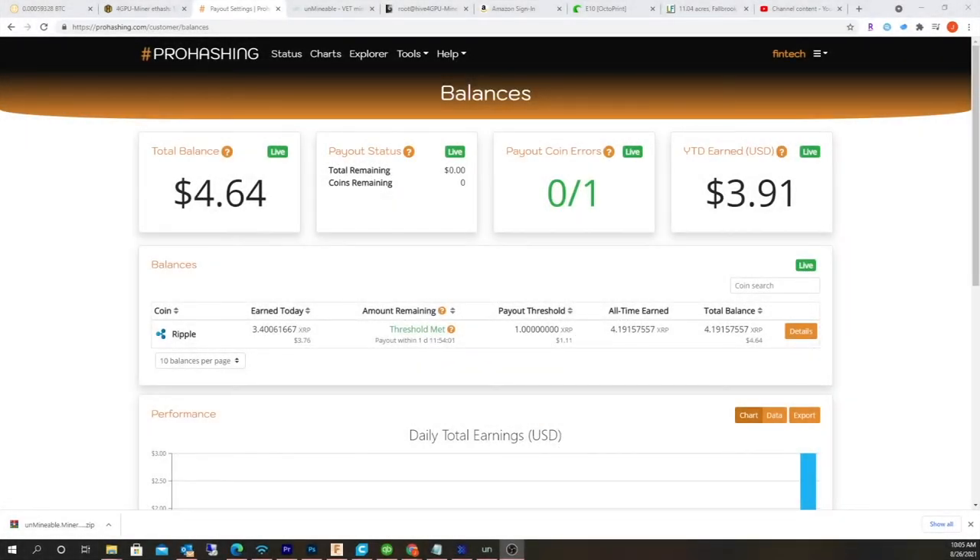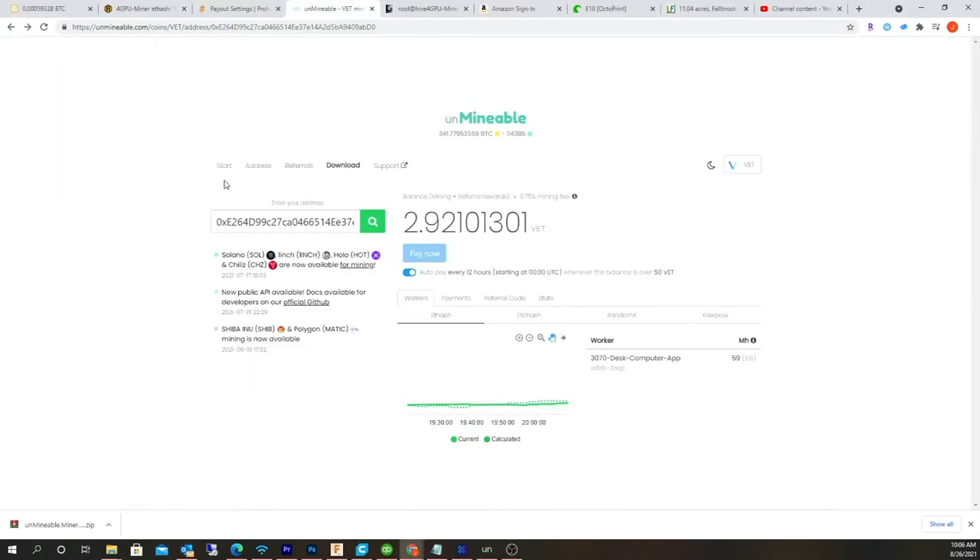Hey guys, what's happening? So I was on my computer the other day and I'm actually mining altcoins. I'm using Ethereum to mine altcoins and I came across a site called ProHashing. It looks pretty cool, definitely pretty graphical. I currently also run Unmineable, and that's what I've been running in the past to mine altcoins using Ethereum.